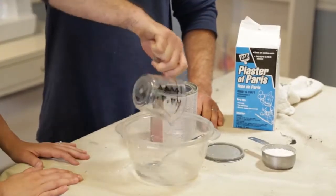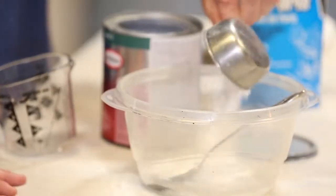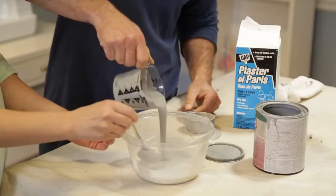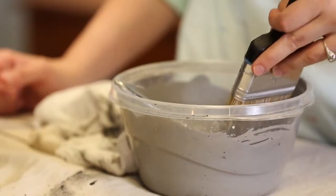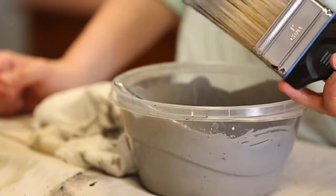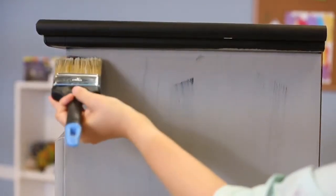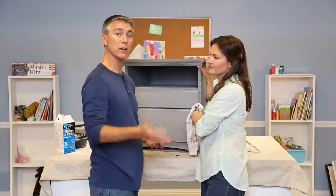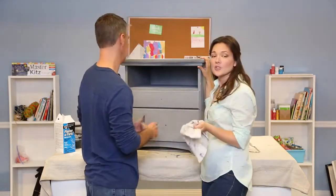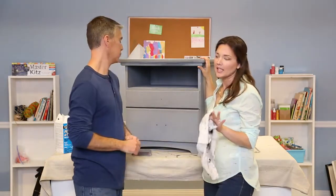You're going to mix the second batch of paint just like the first one using the same recipe. We're going with gray over black, but really any color combination will work. You're going to paint the second coat directly over the first. If you want to distress the furniture after you finish painting it, use a fine grit sandpaper or a sanding sponge to add some wear and tear along the edges. Remember that chalk paint dries really quickly, even in an airtight container.